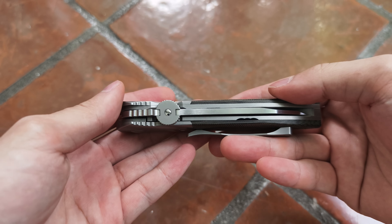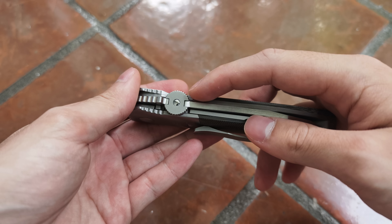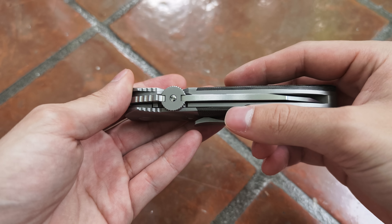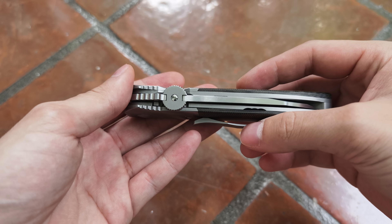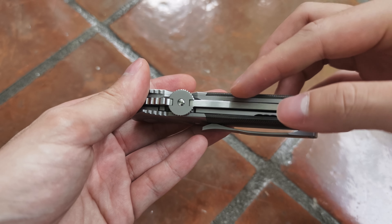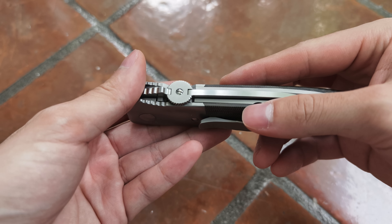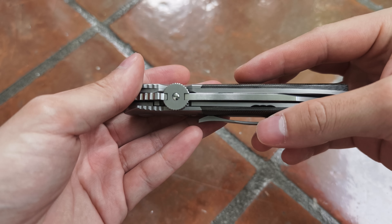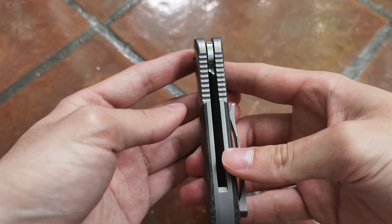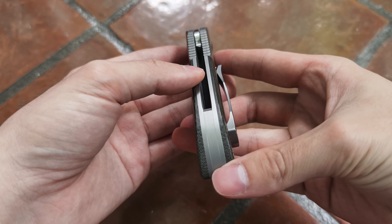Another detail you can see here is that this is dovetailed. If you don't know, dovetailing is actually quite difficult to do because you have to cut the scale at an angle. To do that and make it fit perfectly flush against the scale is quite an achievement in its own right — and it's done on both sides, perfectly flush. Very, very well done.